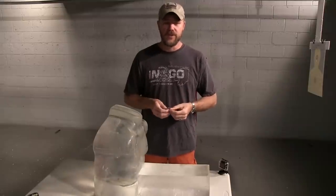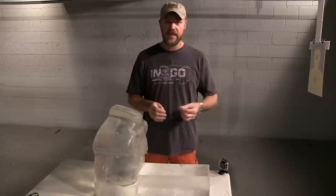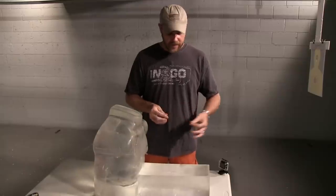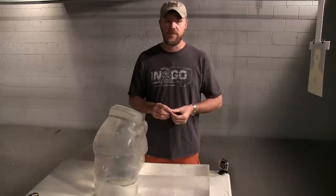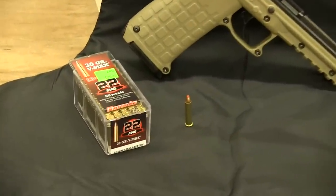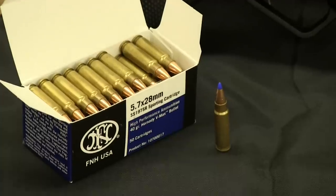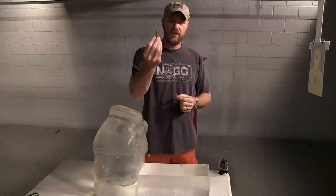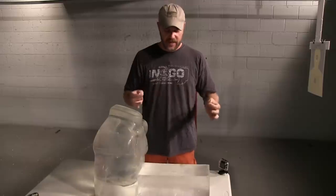It was fun shooting the 22 Magnum and the 5.7 into the soft armor torso target. Now let's shoot both into a standard 16-inch FBI test block — clear ballistics gel, 16 inches in length. I've left the torso target behind it to capture the bullet in case it penetrates the block. I'm going to use a 30-grain V-Max 22 Magnum, and to keep things fair, a 40-grain V-Max 5.7x28mm. The PMR-30 for the 22 Mag and the FN57 for the 5.7. Let's see just how similar or dissimilar the performance is between these two calibers.